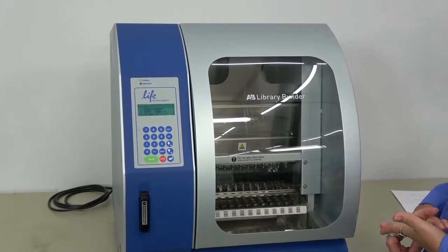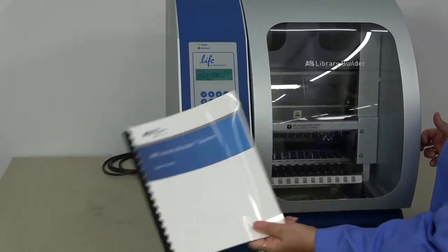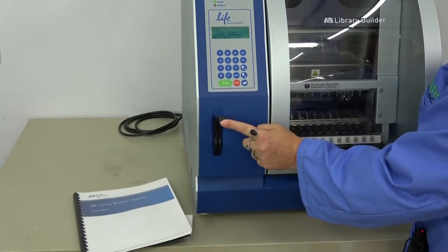It also supports whole genome resequencing. We do have the user guide available for this instrument and we were lucky enough to also have one of the library cards to go with it.